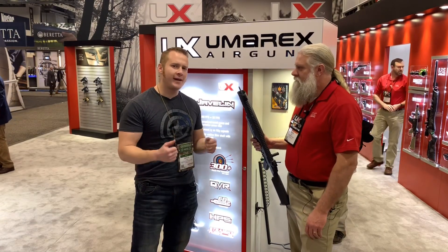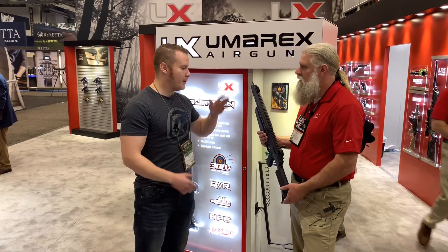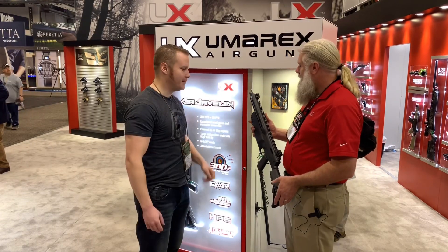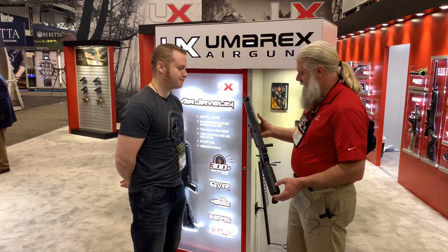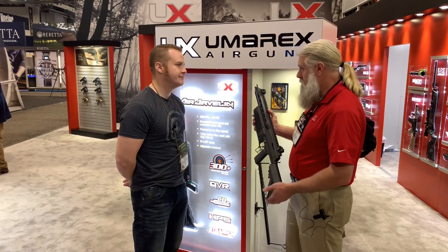Good morning guys, it is day four — it is Friday of Shot Show. There was a media day on Monday. We are here back at the Umarex booth. I just want to talk a little bit with my good friend Mark about the Umarex Air Javelin.